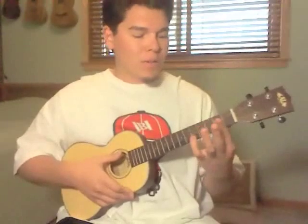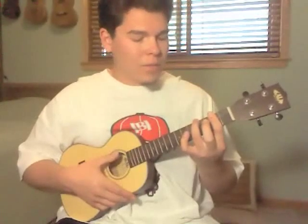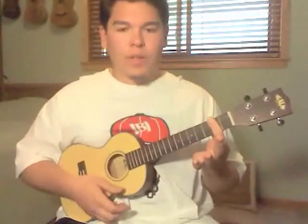For the B minor, all you're going to do is bar the whole second fret, and then put your ring finger on the 4th fret G string up top. You can either play it like that, or you can just use the 7th — just bar the whole second.